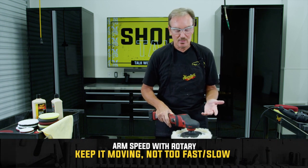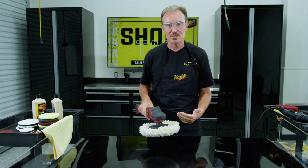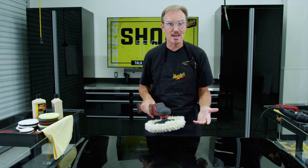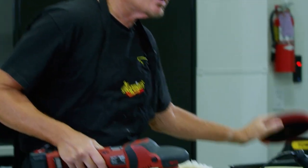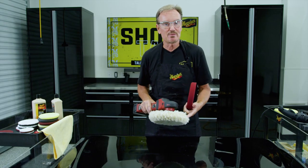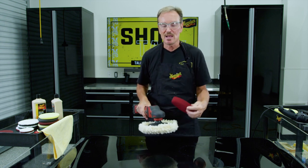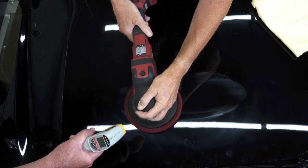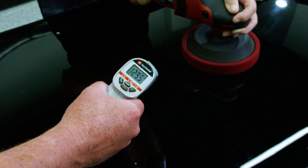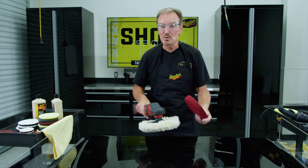With the rotary, you want to keep it moving — you don't need to hustle or move really fast. Not only does moving too fast potentially cause you to lose some cut, it can potentially cause you to create excess holograms or rotary swirls. On the other hand, if you move too slowly — especially with a foam cutting pad — you can start to generate heat very very quickly. The wool pad will give you more cut in most cases; the foam pad generates heat a lot faster and that heat doesn't come on in a linear fashion, it will spike on you pretty suddenly. So if you're moving too slowly with a rotary you can generate too much heat. You don't need to move really fast to avoid that — you just need to keep moving.